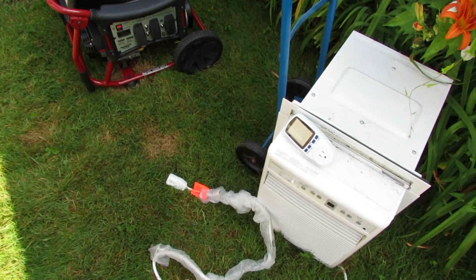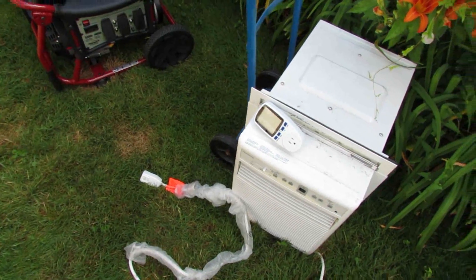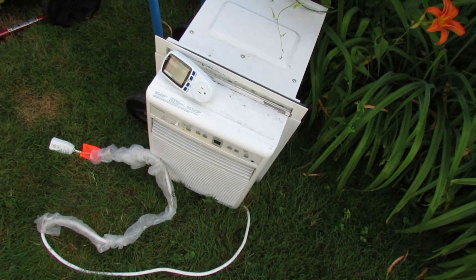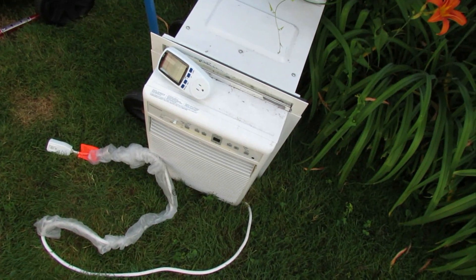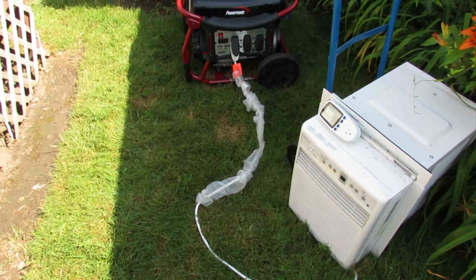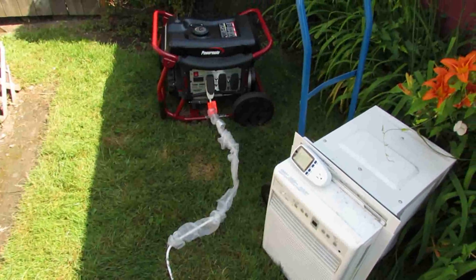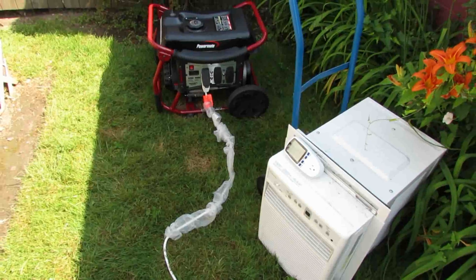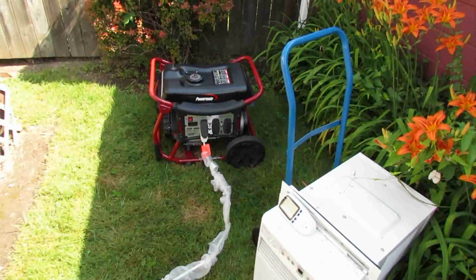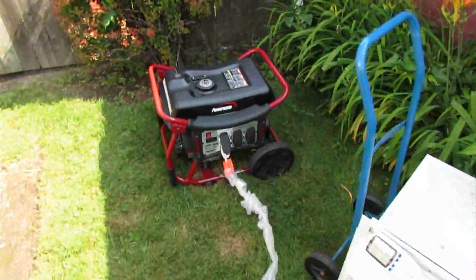Alright guys, it's fully warmed up. I thought I'd bring out a big load for it — this is a 12,000 BTU Frigidaire air conditioner that's sometimes used in the summer. The compressor just kicked on. Let's take a look at what the generator is putting out as far as power.